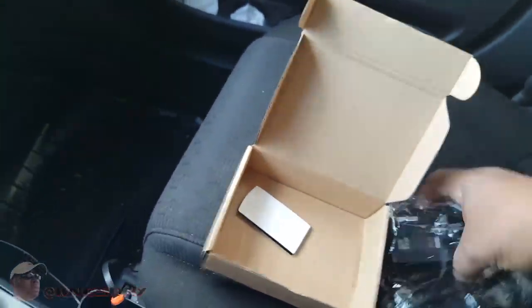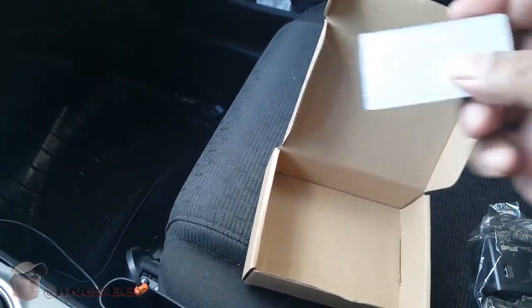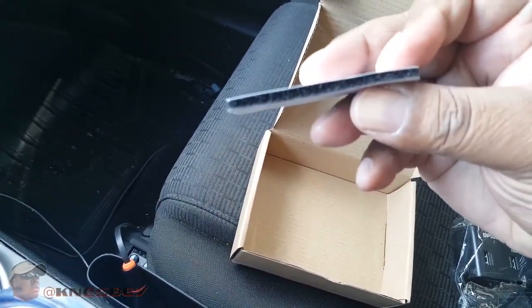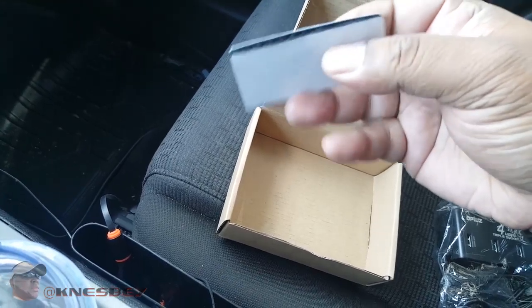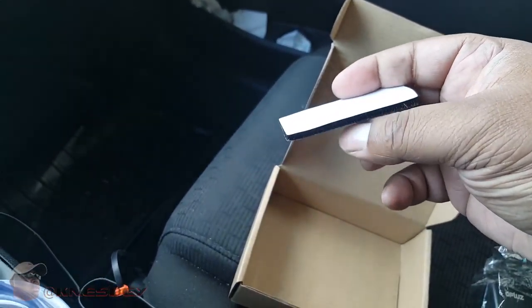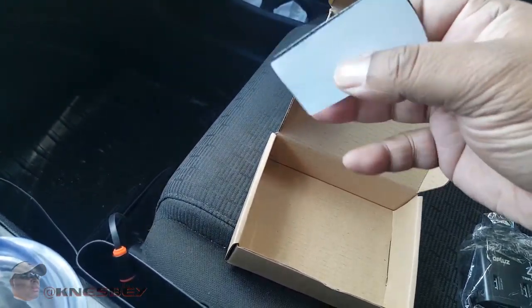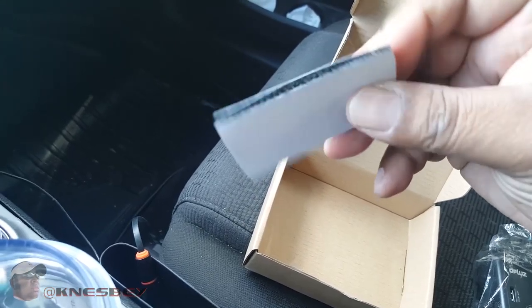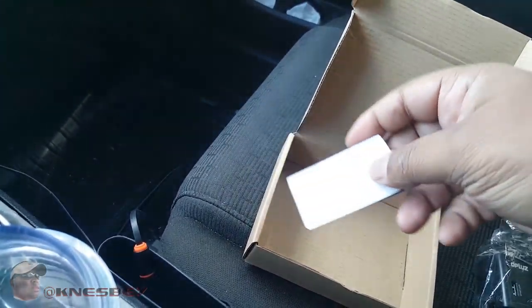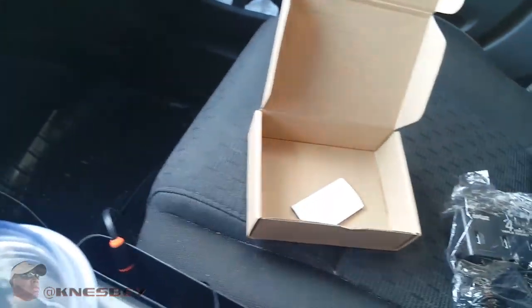Here's the unit right here, wrapped in plastic. And here's a little bit of Velcro. I would advise not even bothering using this, because it'll stick to the vinyl in your car, but as soon as it gets hot the glue won't hold and it'll always fall off. So I don't even bother with that — I just let it hang.